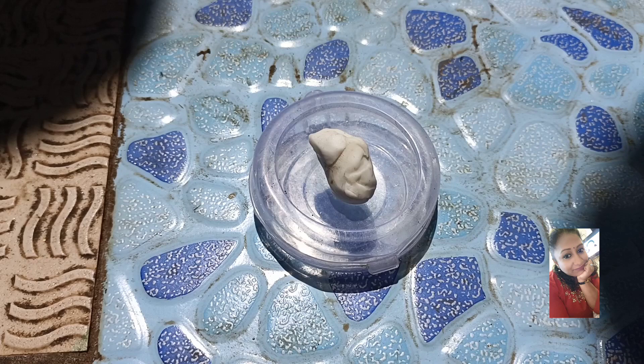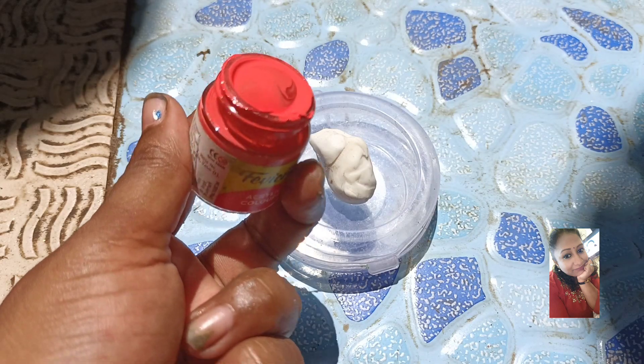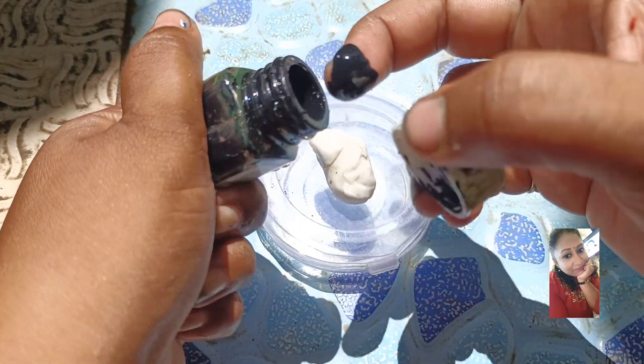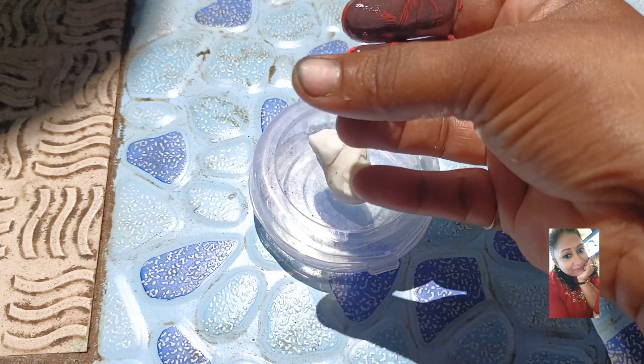I am going to make a little red color. This is a light red color. If you want to make a dark red color, you can make a dark brown color. I am going to make a little black color. After mixing two colors, you can make a clear color.